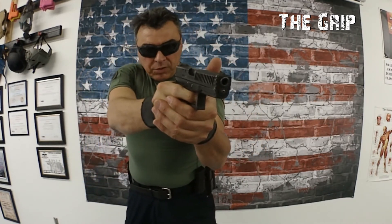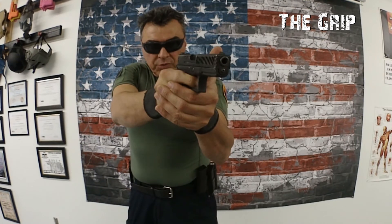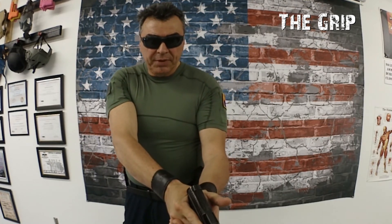On target: finger on the trigger. On the ready: finger off the trigger.